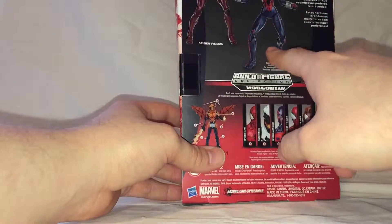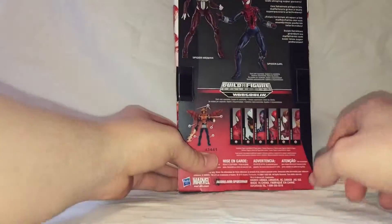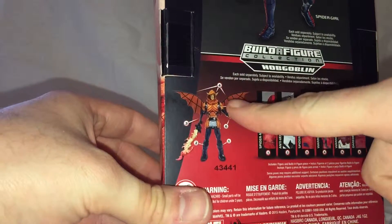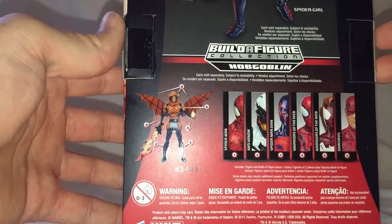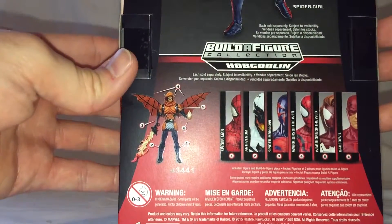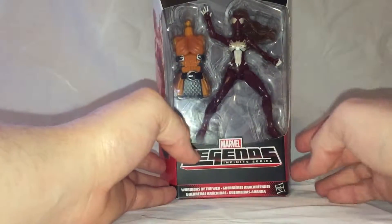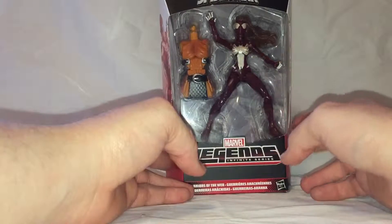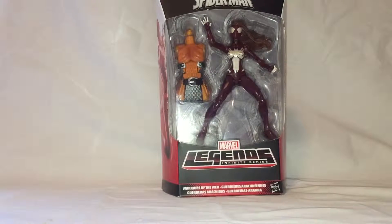Flip around to the back of the box — she shares the packaging with the Spider-Girl figure. Down here at the bottom you can see the figures that you need to collect to make the Hobgoblin Build-A-Figure, which you can see here in the corner. This is the only one that I have, because I'm not a big Marvel Legends collector. I do look at them occasionally for custom fodder, and I actually have one in mind for one of the figures from the recently announced Doctor Strange Marvel Legends series.